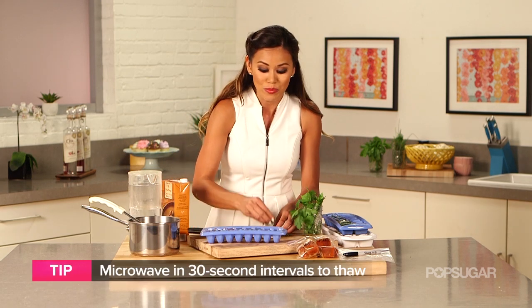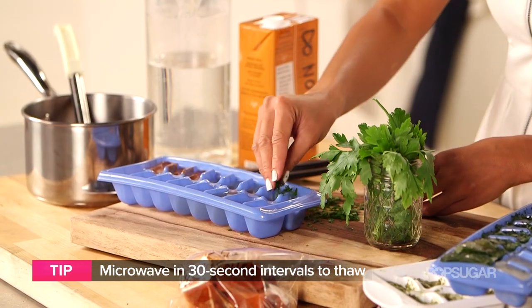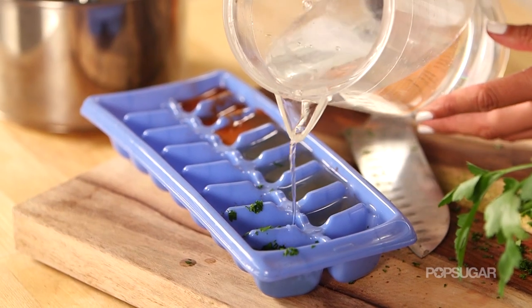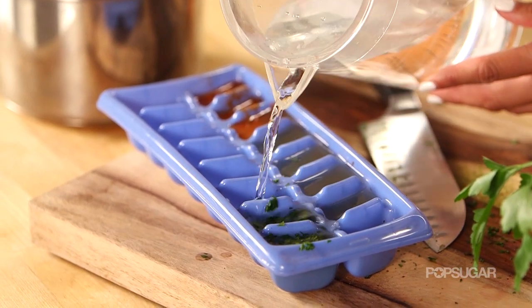You can also do this with fresh herbs — so cilantro, Italian parsley, rosemary — and then just pour a little water over it. Then you're just going to put these into the freezer and allow it to set.